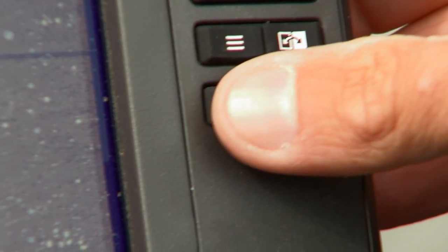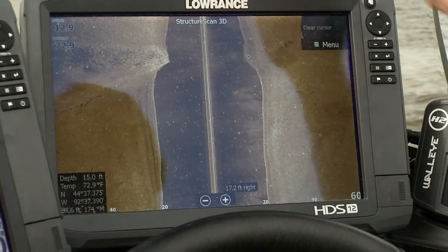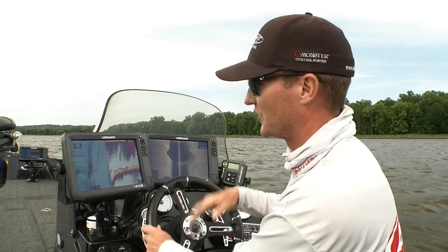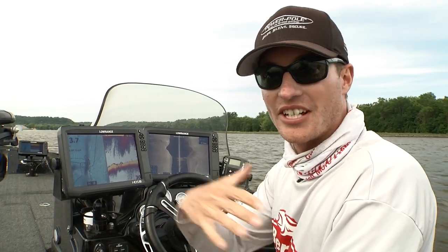All I simply do with these touchscreen units is tap there. I like to utilize the rock waypoint to mark the exact tip of that wing dam, and put a waypoint down there. That gives me a great starting location when I turn around and put the bow mount in the water — I know exactly where to start, either on the inside or outside, and work my way in.